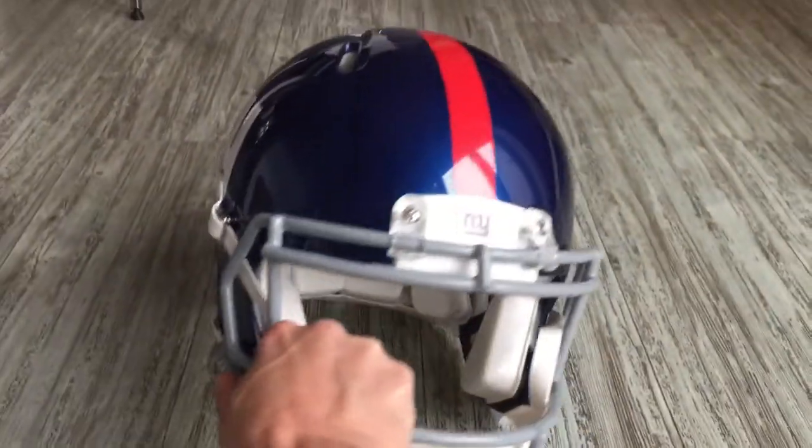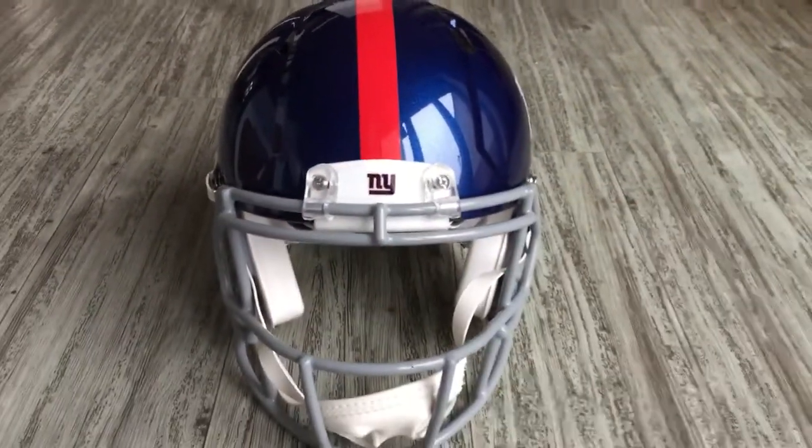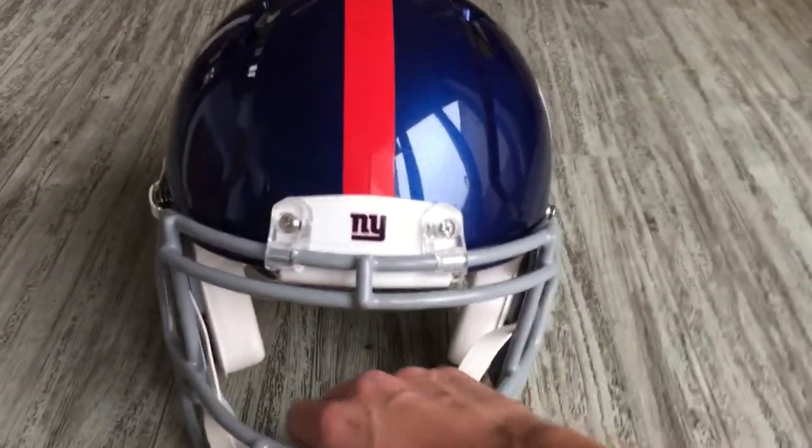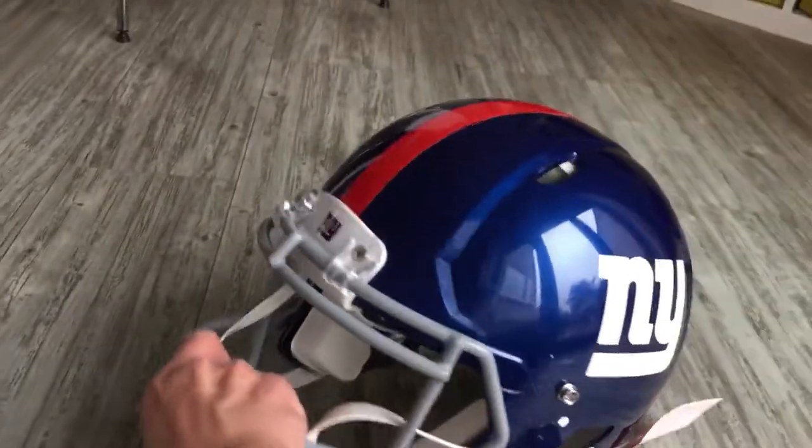I'll have a look at it from the front as well. As you can see it's the New York Giants logo on the front and on the side, and I think the logo on the side is slightly bigger than the one on the replica version of this helmet.